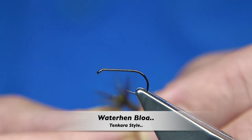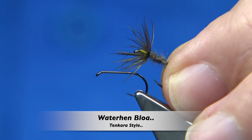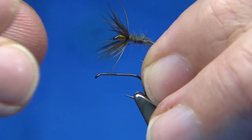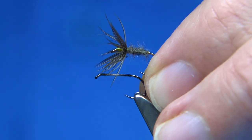Hi everyone. Now what we've got here is a Tinkara style fly. This is a waterhen blower, quite heavily done. If you've ever fished, this is a traditional waterhen with standard style.